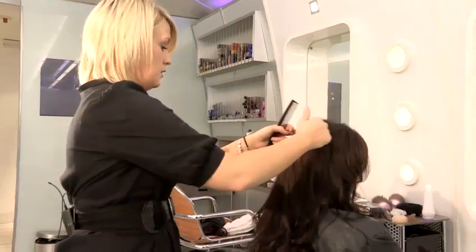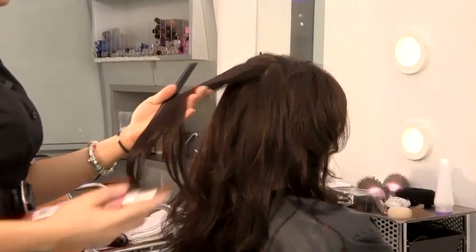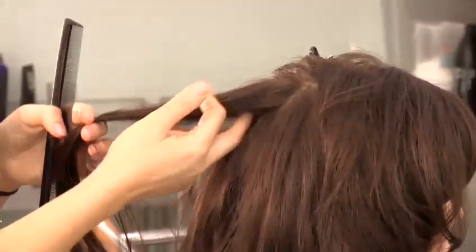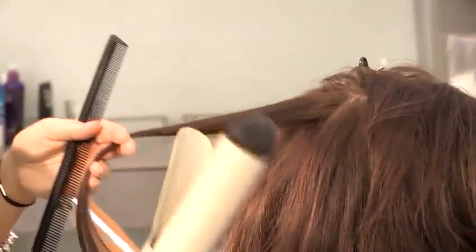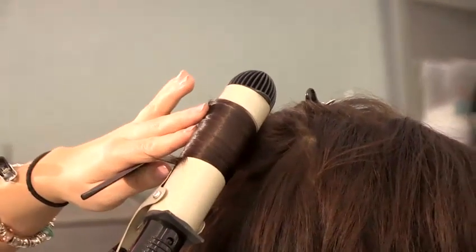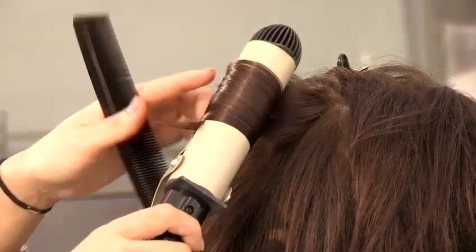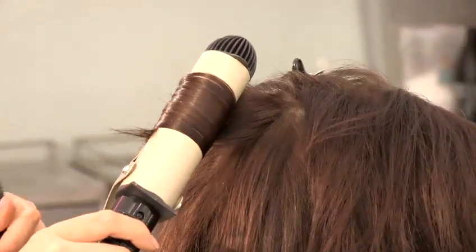So with this section I've got here, I'm just going to spray a little bit of heat protection spray. I'm going to take the section quite small because the tong is quite large. I'm going to put the tong into the hair right down to the bottom, and I'm just going to wind it back up to the root. Leave that in for a few seconds, and just gently unwind that from the hair.